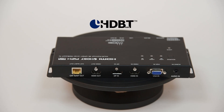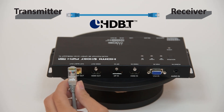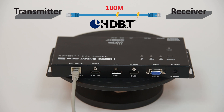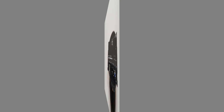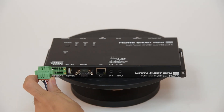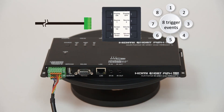The primary output of the transmitter is HDBase-T, delivered over a standard Cat6 cable to a receiver that can be located as far as 100 meters away. The transmitter itself is powered by the Power over HDBase-T functionality of the receiver. An HDMI output is provided to make monitoring the selected input source easier. A 10-pin terminal block provides a simple way to activate up to 8 trigger events that have been programmed into the unit in advance.